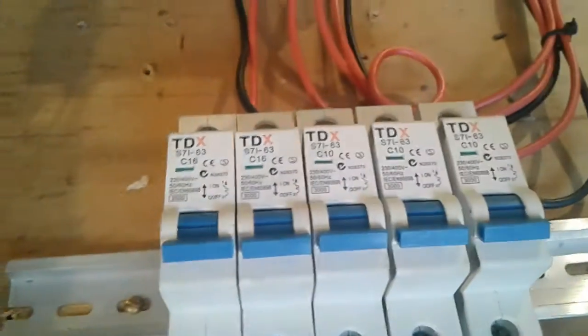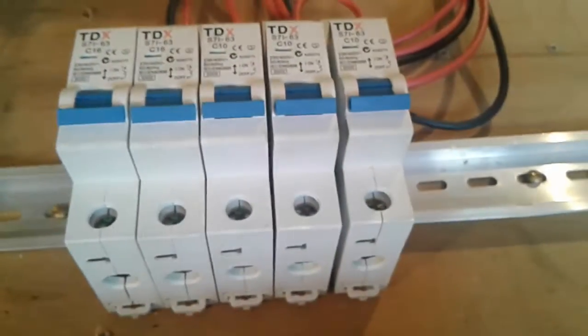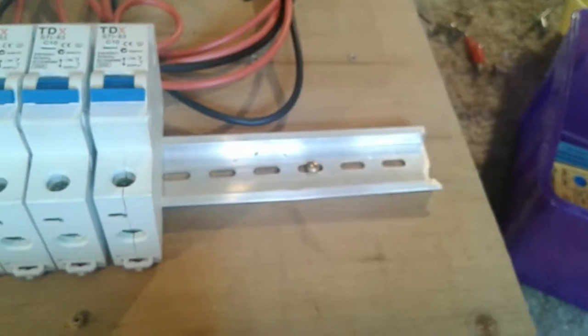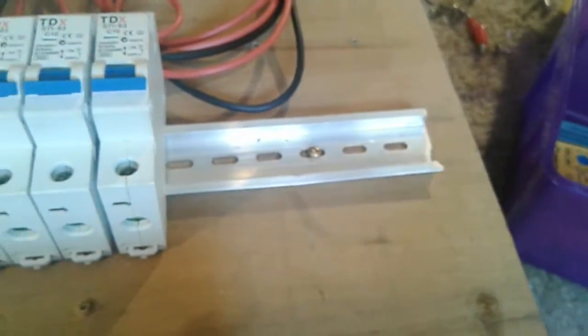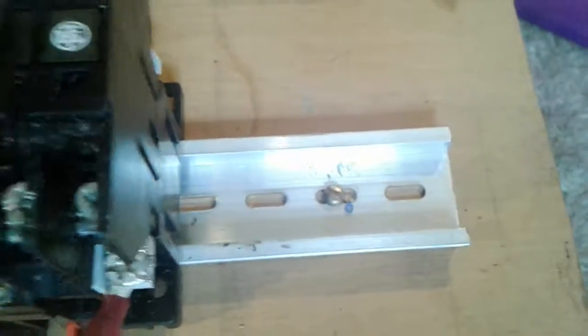These are the three transformers to power the coils on these three-phase relays. These are my circuit breakers to power each and every circuit this board will be feeding. I've got more DIN rail so I can add more circuits, and I can also add another three-phase contactor on if I want to.